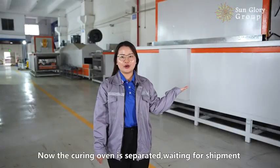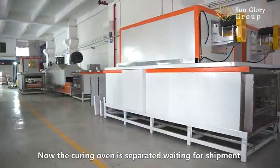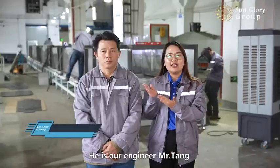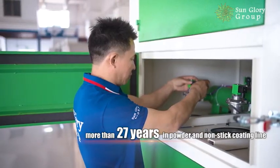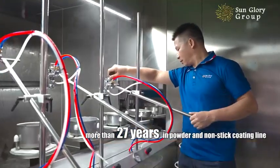Now the curing oven is separated, waiting for treatment. He is our engineer, Mr. Tang. He has more than 20 years of experience in coating process and management.